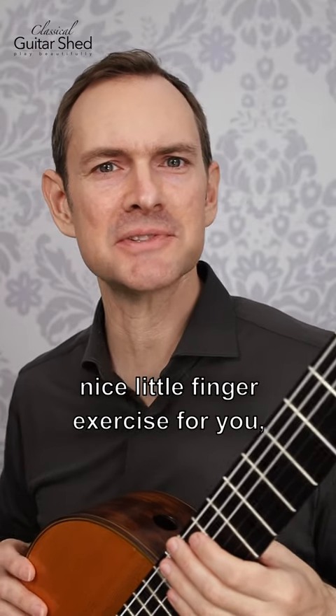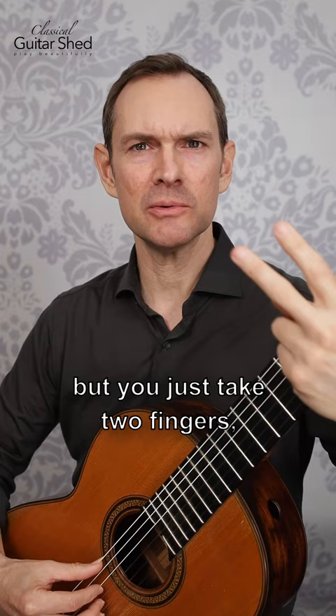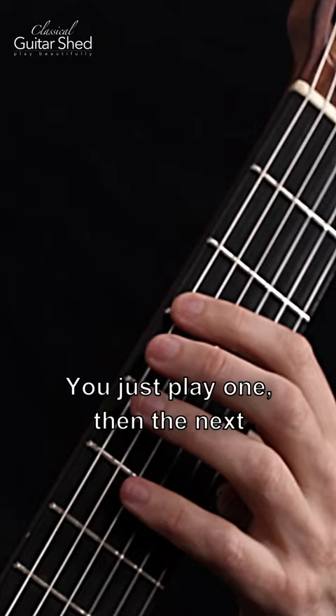Here's a nice little finger exercise, especially if you're just getting started — it really gets the fingers moving. I call it finger walking, and you can do this anywhere on the guitar. You just take two fingers, any two fingers in your left hand, and on every string you just play one, then the next, then go to the next.